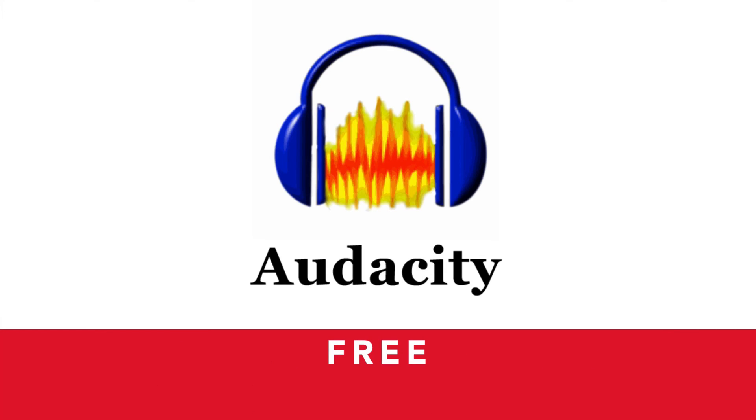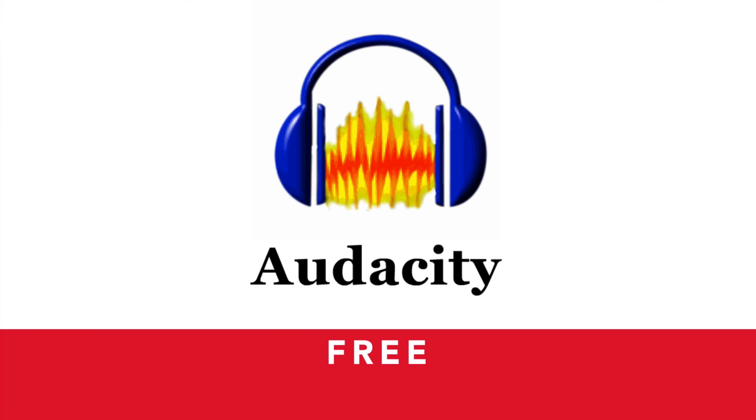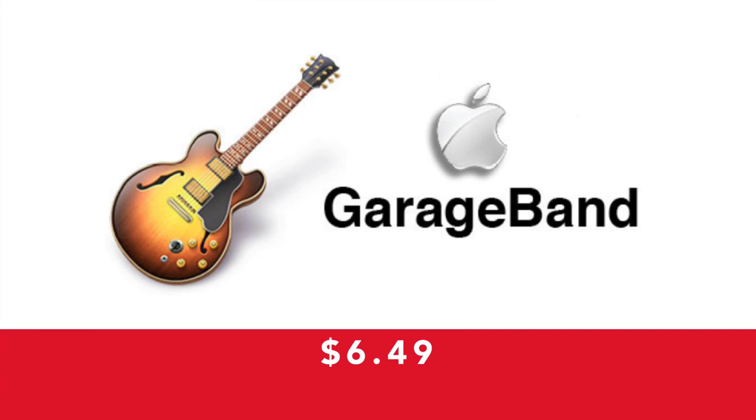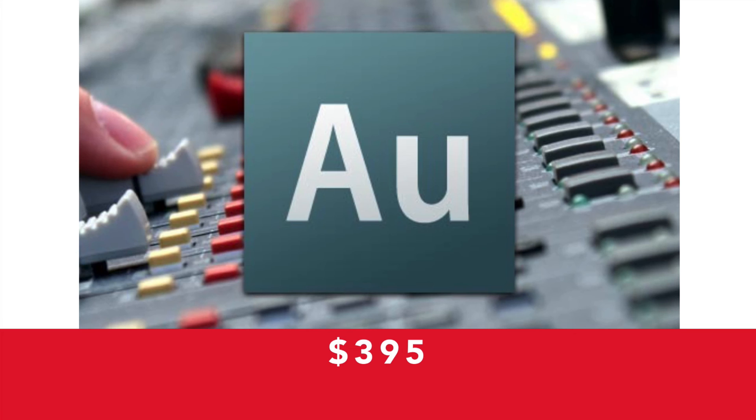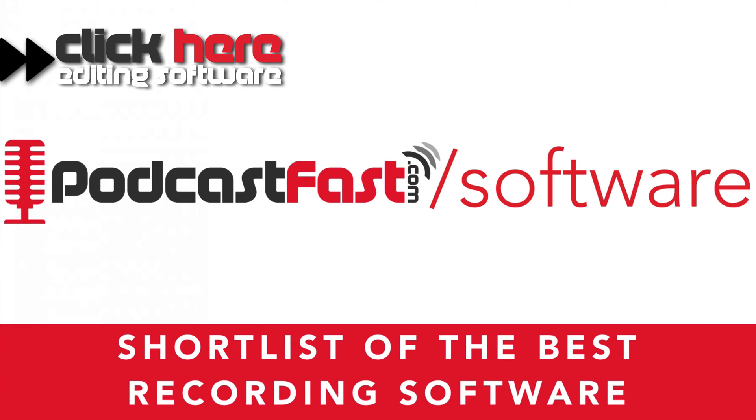The next one I recommend is a free tool for both Mac and PC called Audacity — A-U-D-A-C-I-T-Y. I actually use this in conjunction with ScreenFlow because it has great options to edit your sound and make your microphone sound awesome, which I'll cover in the next lesson. It's just not as easy to use as ScreenFlow, which is why it's second on my list. The third program I recommend is GarageBand for Mac — about $6.49 in the App Store but it comes free with most Macs. It's very easy to use and great for podcasting. The fourth option is Adobe Audition, a high-end product costing about $395 for a digital download, available for Mac and PC, recommended for those who are super serious about having absolutely the best sound. Go to podcastfast.com/software to see more details and examples.